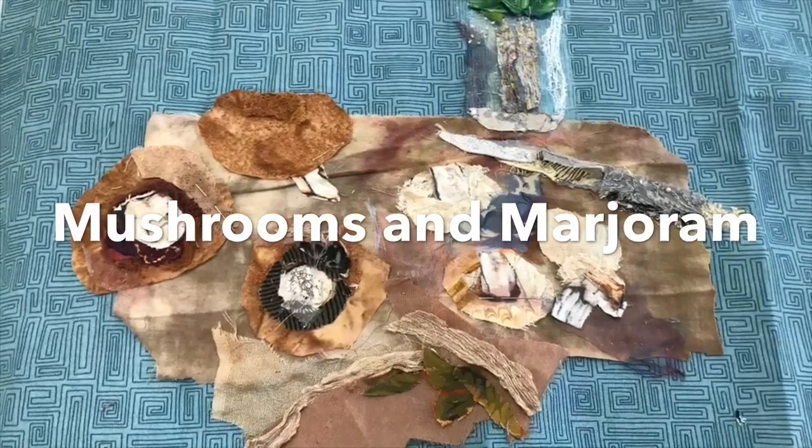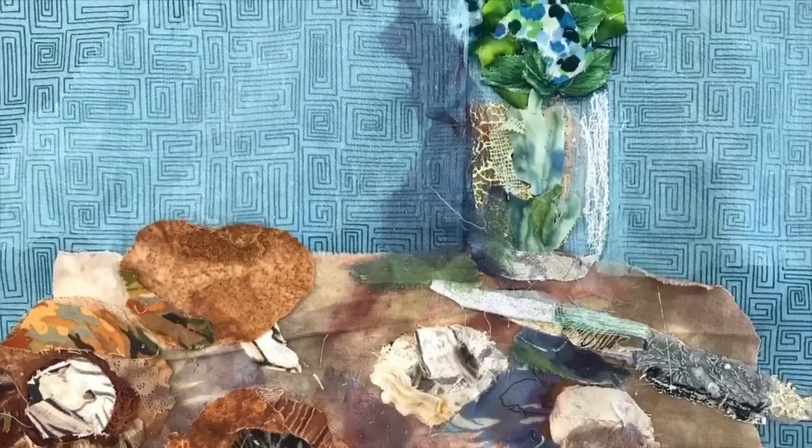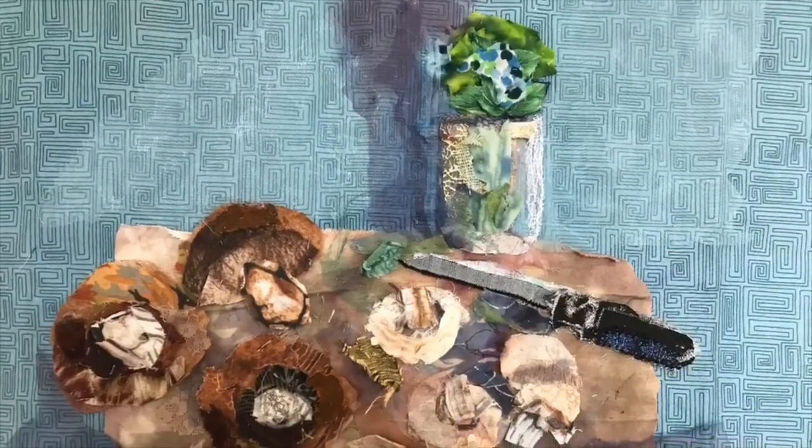Hello, I'm Barbara Shaw and this is a still life picture of mushrooms and marjoram. You can see how the picture has gradually built up and I've changed the shadows because they were much too dark.